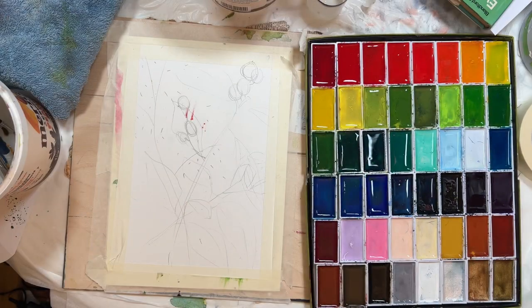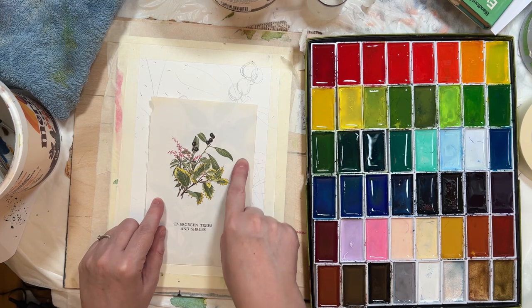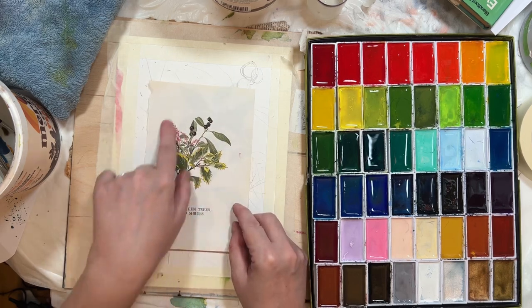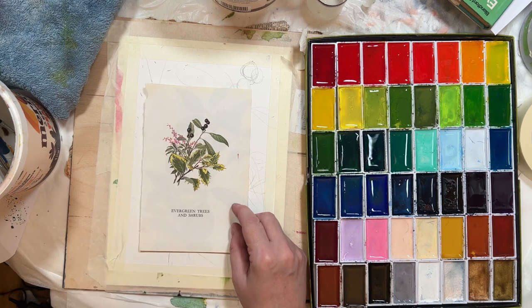Hi, welcome to Quirky Queen's Journals. My name's Kirsten. So I'm still on the watercolour journey. This is picture six. So this was in one of my books and it's just a little spray of leaves and there's some blackcurrants I think they are. So I thought we'll give them a wee go.